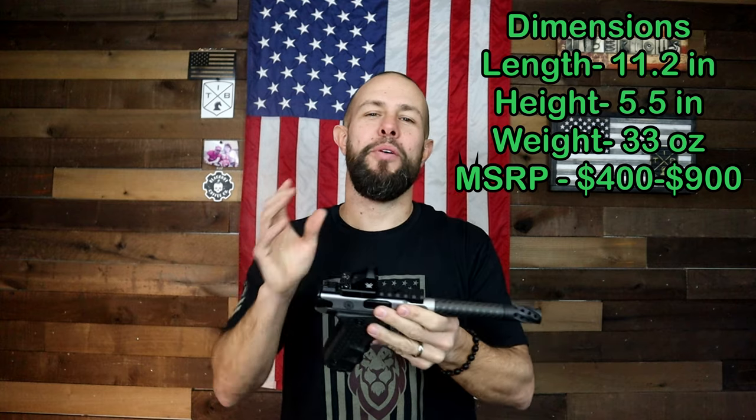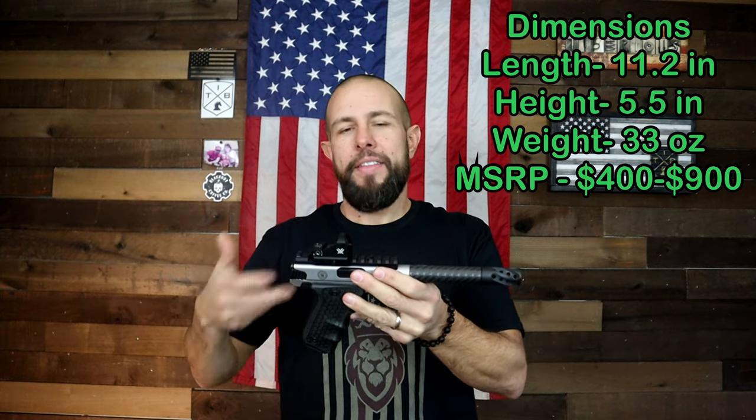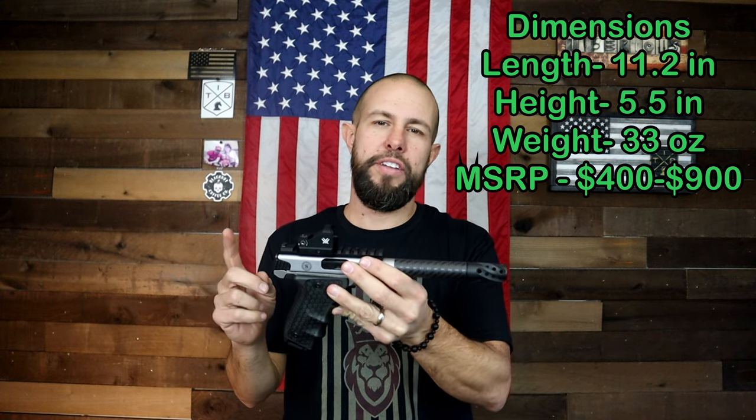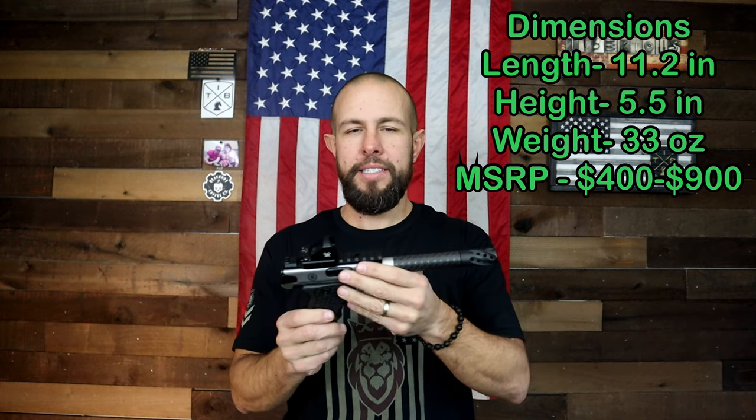Taking a look at the dimensions, it's a very big and heavy gun. That's one of the reasons it shoots so nicely — it's so heavy it absorbs even that little bit of recoil that .22 has. It's almost 11 and a half inches long and it weighs about 33 ounces, so it's a big and heavy gun for a .22, no doubt.